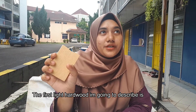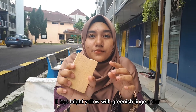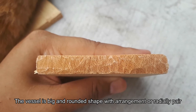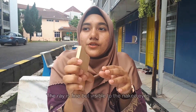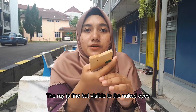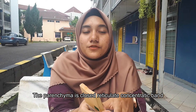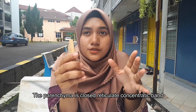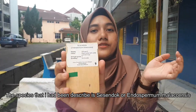The first light hardwood that I'm going to describe has a bright yellow finish color. The vessel for this species is weak and round shape, arranged incredibly packed. The ray for this species is very fine but visible to the naked eye. And the parenchyma for this species has close, narrow, concentric band. The species that I've described is Sesendok.